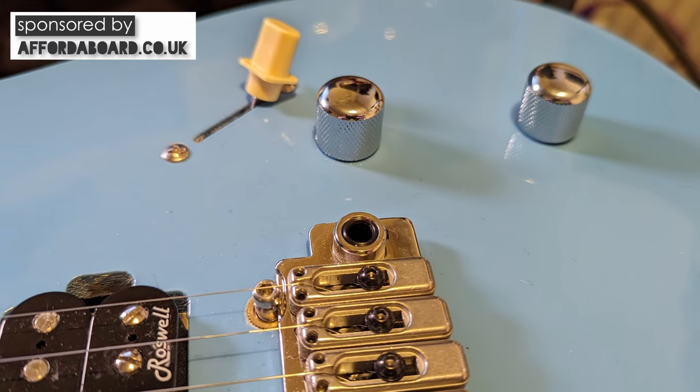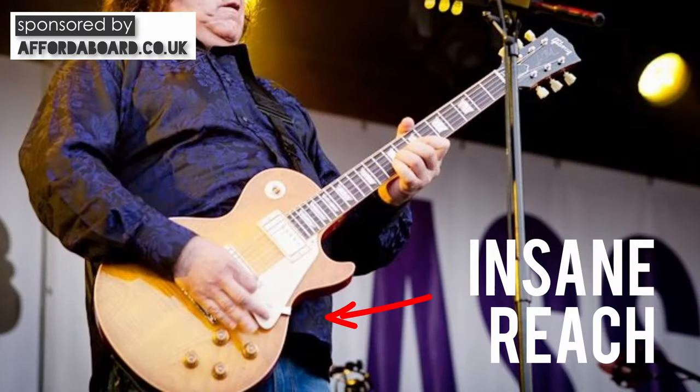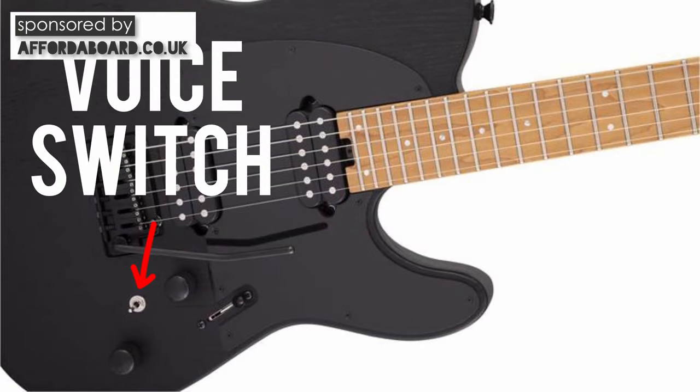First of all the control layout is a big difference. The Fusion T pulls those volume and tone controls further out of the way, whereas the SoCal keeps them really close to the strings. You can see this as an advantage or a design flaw based on personal preference. If you like to use the volume control for swells and don't have absolutely massive shovel hands like Gary Moore, then having the controls close to the strings is an advantage. However if you find controls too close to the strings get in the way, then the Fusion T has the advantage. The Charvel also sports some Fishman Fluence pickups with a mini toggle switch to alter the voicings — we'll ignore that for now.